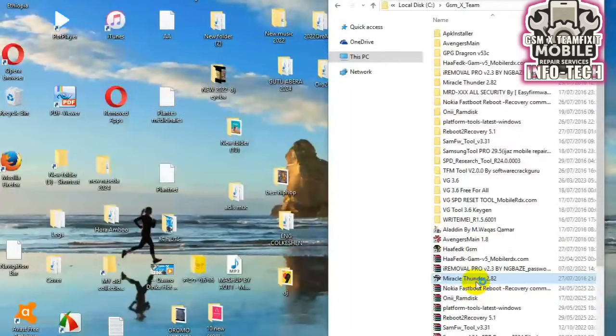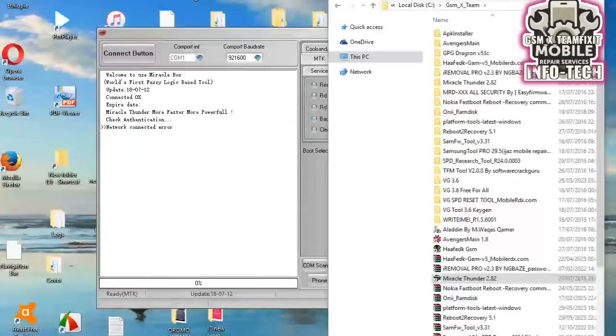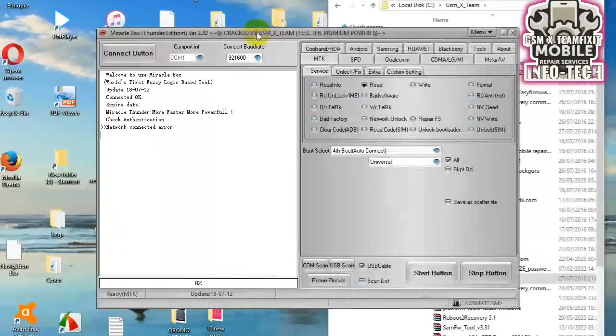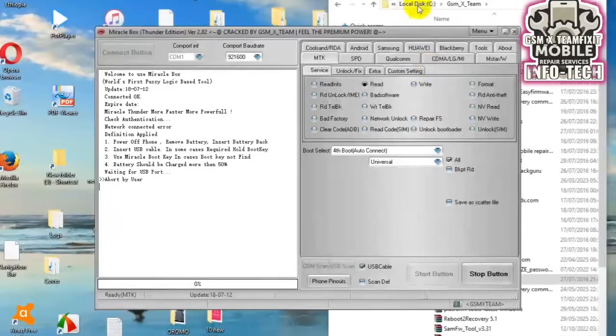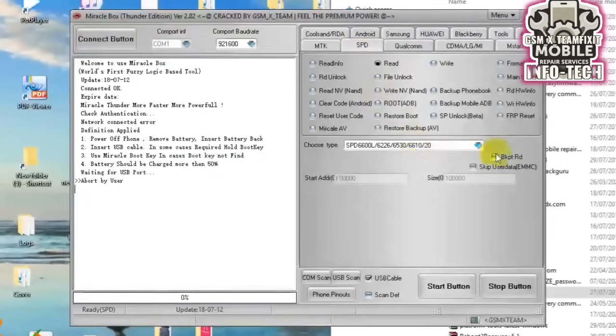SPD or Spreadtrum-powered feature phones need boot keys to enter download or flash mode. These are special key combinations you must press and hold while connecting the phone to a PC. If you miss the right key, your flashing software won't detect the phone. Let's go through the most common boot keys used in 2025 for SPD keypad phones.